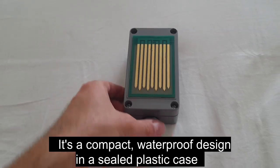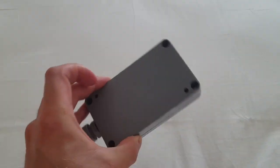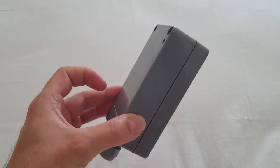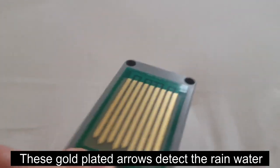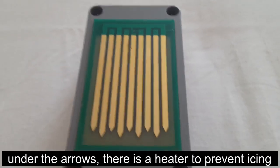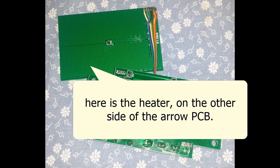It's a compact waterproof design in a sealed plastic case. These gold plated arrows detect the rain water. Under the arrows there is a heater to prevent icing. Here is the heater on the other side of the Aero PCB.